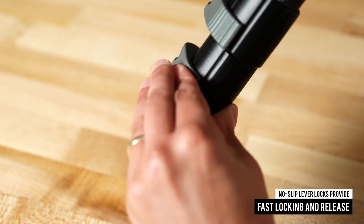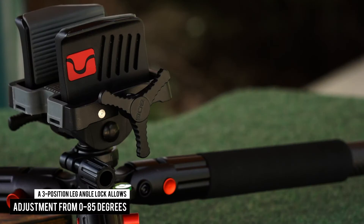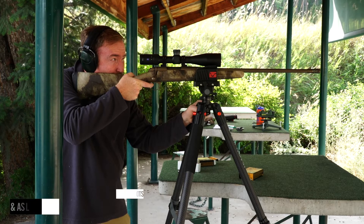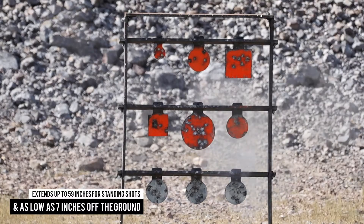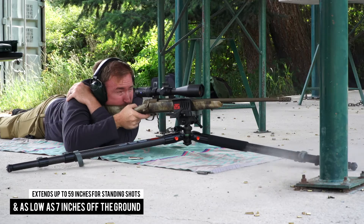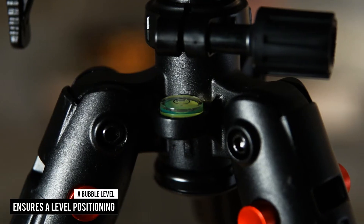A three-position leg angle lock allows legs to be adjusted 0 to 85 degrees, extended up to 59 inches for standing shots, all the way down to just seven inches off the ground for kneeling and prone positions.